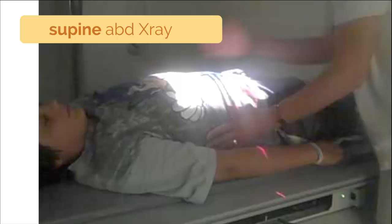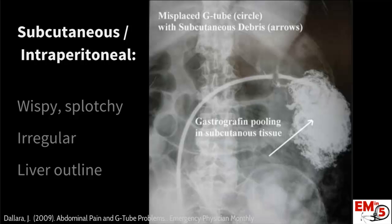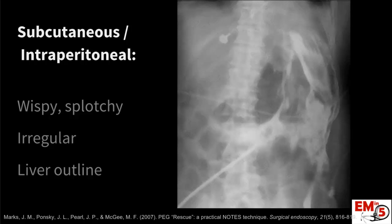The best thing to do is actually just instill this while the patient's right on the table. You're going to look for things like a gastric outline, rugae, and maybe even small intestines to verify that this is in the right place. If it's in the wrong place, like sub-Q or intraperitoneal, you're going to see a lot of wispy, splotchy contrast — it's going to look very irregular. In this one example, you can even see the outline of the liver, which is definitely not in the right place.